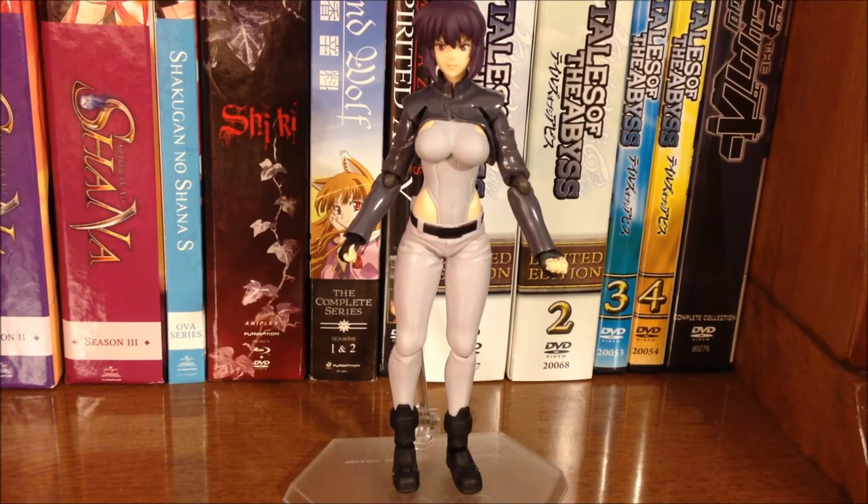So while not packed with a ton of accessories, this is still a really fun Figma and she has a lot of possibilities. I do recommend you pick her up if you are a Ghost in the Shell fan. It is really nice to see another Ghost in the Shell figure after all this time. It would be really nice too if we can get Figmas of the other Section 9 team members so she's not alone. Definitely recommend this Figma. Until next time, thanks for watching.